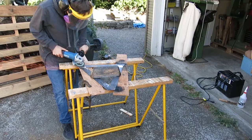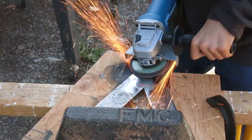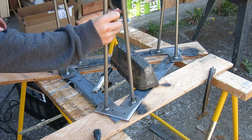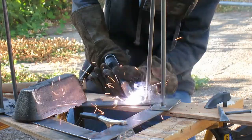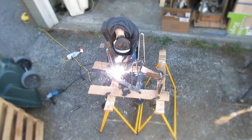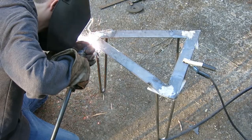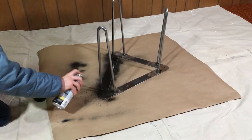Once I had welded the triangle, I ground down my welds on both sides and placed the hairpin legs on each corner. I was able to buy these hairpin legs on Amazon for about $20. After I was done welding, I used a flap disc to clean things up and then I painted it at my grandparents' house because it was raining.